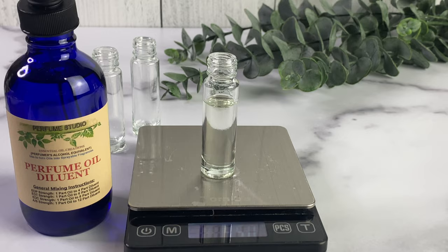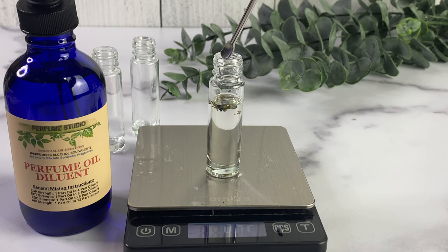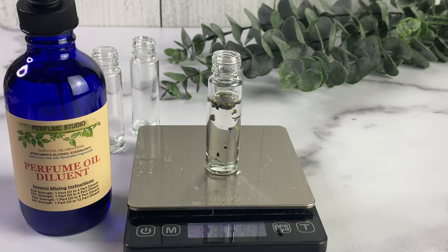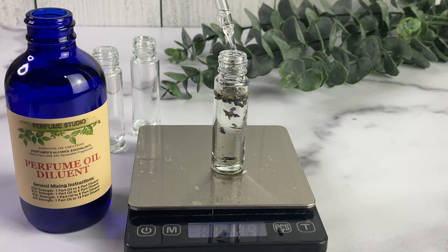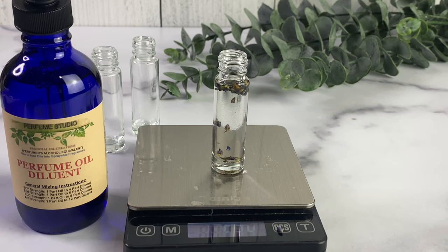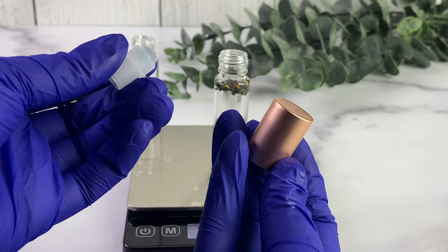Keep in mind that these perfume oils are going to take two to three weeks to cure, so they're going to have to sit for a while before we get the final result. For the very first bottle, I'm using lavender essential oil, and to complement that I'm using lavender buds. I thought it would be a very pretty aesthetic to add to it. The lavender buds also smell amazing, and I wanted to see if they'd extract similarly to using an alcohol or glycerin base.